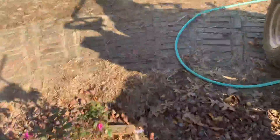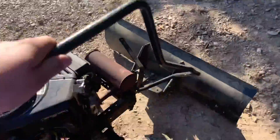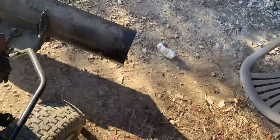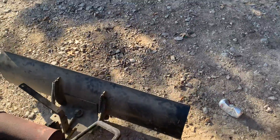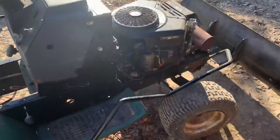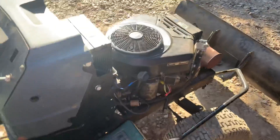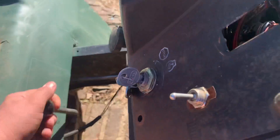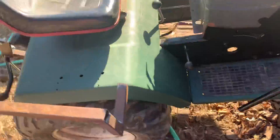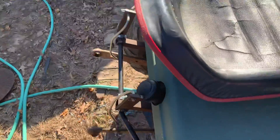I had this snow plow that I had on another mower, so I took it and put it on here. I put it on here to be a snow plow and kind of like a push grader blade, because this mower is really good for pushing and stuff. It's got a three-speed with high and low transmission in it, so it's really good for pulling and pushing. I figured it'd be the perfect mower to put the three-point on and the plow.